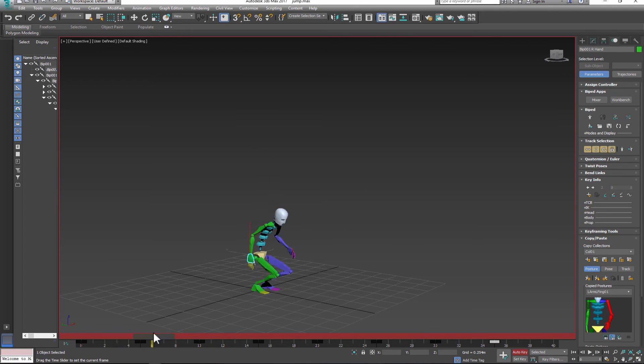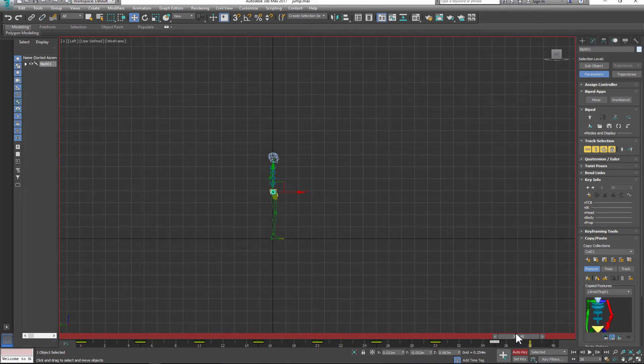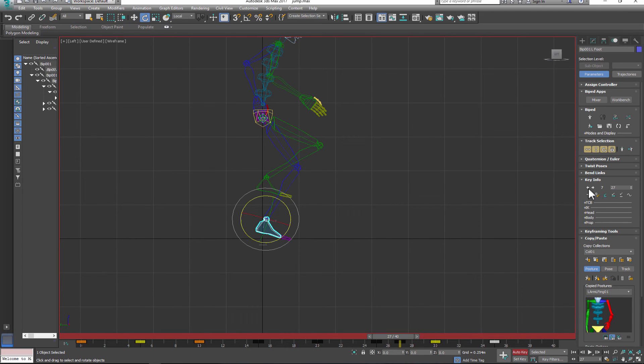Let's change the length of the animation and check our poses. Adjust the height of the jump on each pose so it creates a nice arc. In order to soften the landing, I need to create one more pose just before the recovery pose.